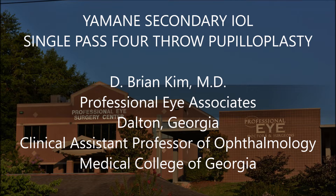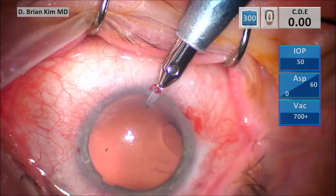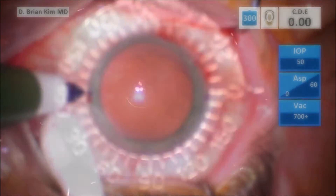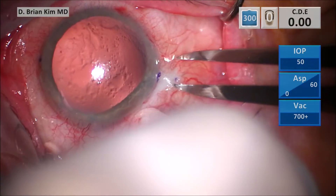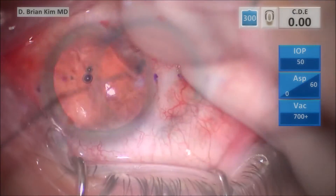The patient is here for a secondary IOL placement with the Amani technique. I then performed the single-pass, four-throw pupilloplasty technique, popularized by Dr. Ammar Agarwal's group. Here I'm making my various incisions for instrument manipulation, as well as for my AC maintainer, and the contralateral inferior incision to externalize the leading haptic. I'm making my marks at the limbus, 180 degrees apart to ensure good centration, about two to two and a half millimeters posterior to the limbus. I'm filling the anterior chamber with dispersive viscoelastic and placing my Lewicki AC maintainer.